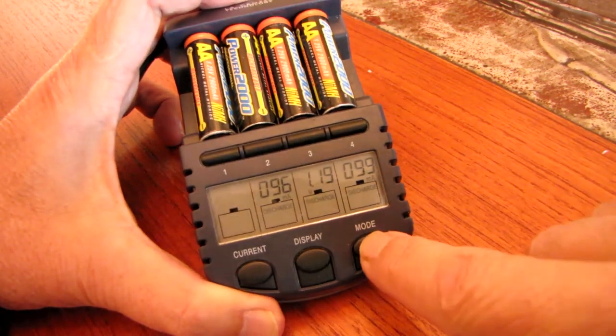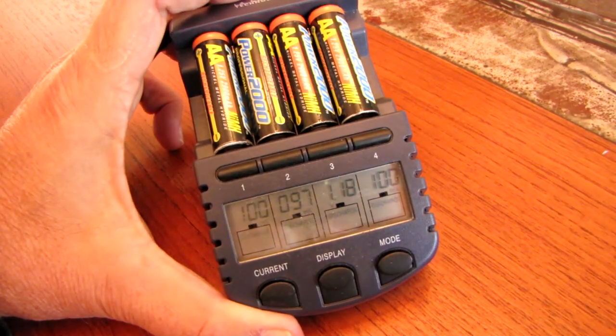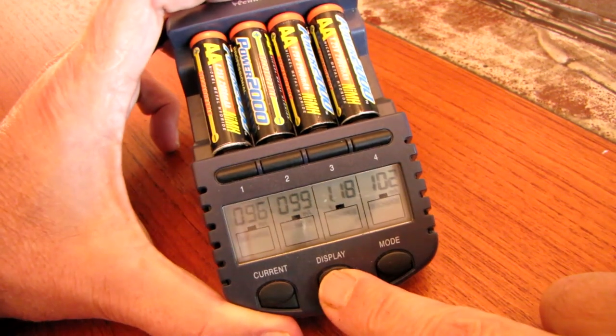That one's on discharge. So now it'll take a minute and they'll start discharging, and then it automatically kicks in to charge them up.